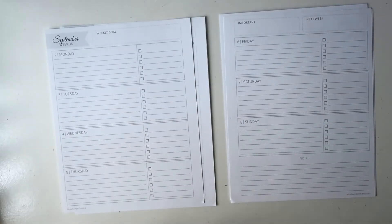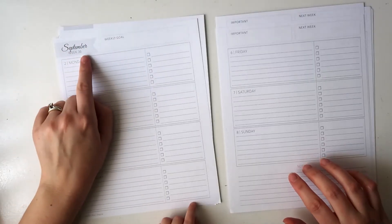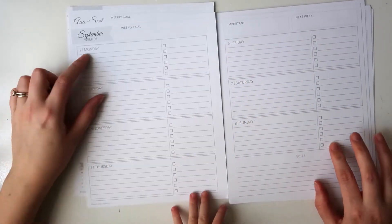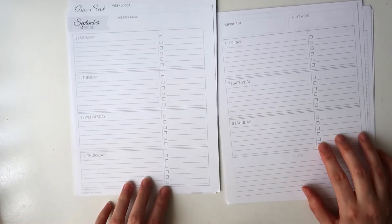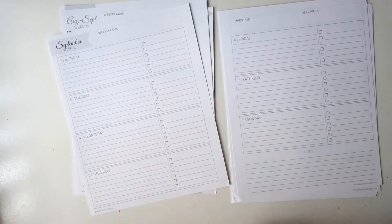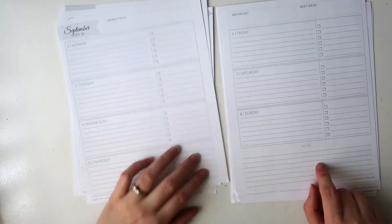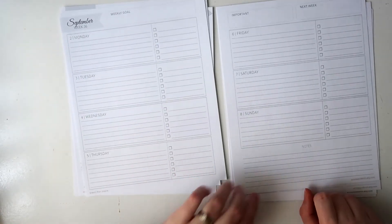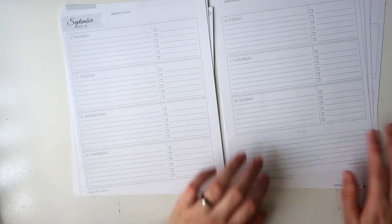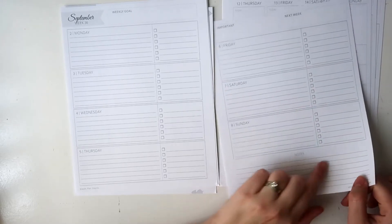Next we have what I believe is the horizontal layout. Again you have the month and the week up here, a weekly goal, an important, and a next week box. Then you have the days of the week horizontally down the page, with Monday to Thursday on this page and Friday to Sunday here. Each day is lined, and then you have a lined checkbox at the side of each day, which is really handy.